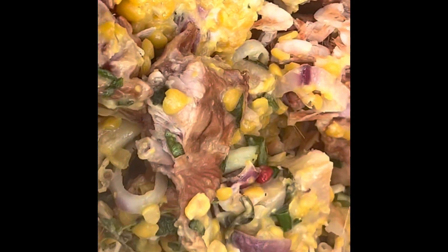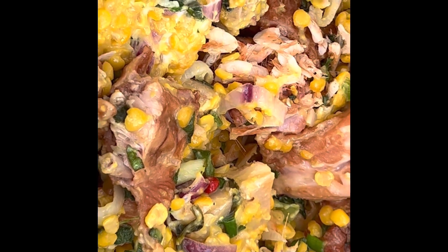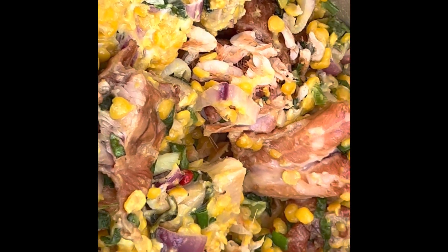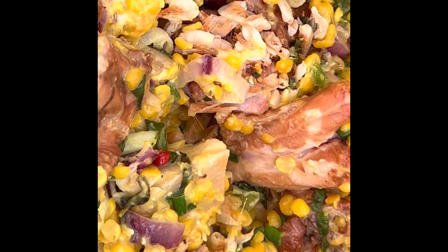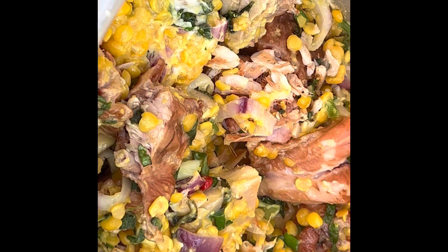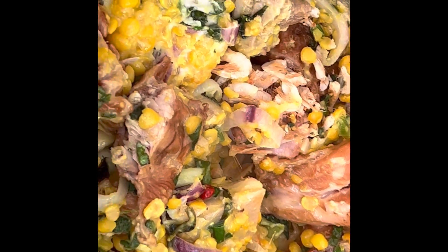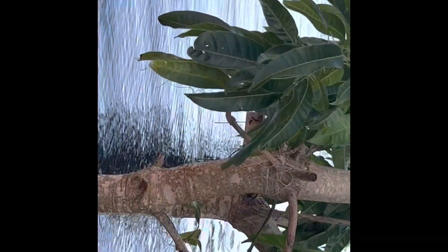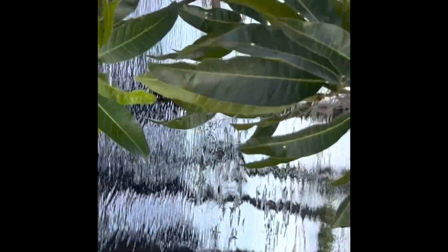I'm adding dry shrimps also for flavor. For the dry shrimps, I got it in New York, in the West Indian store over there. I'm going to let it fry up — you can always fry your meat up.